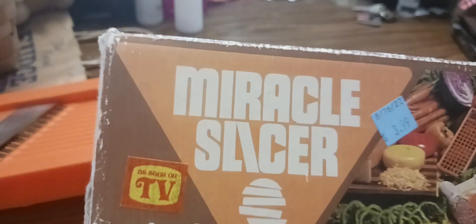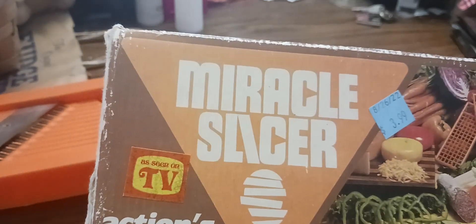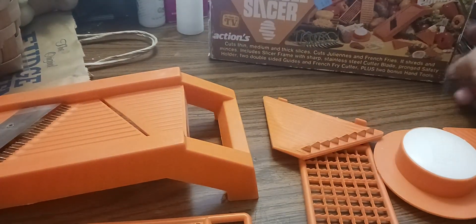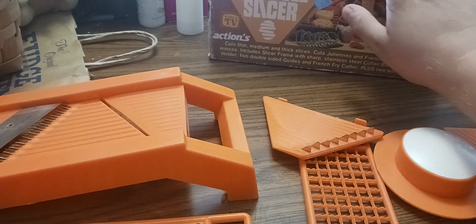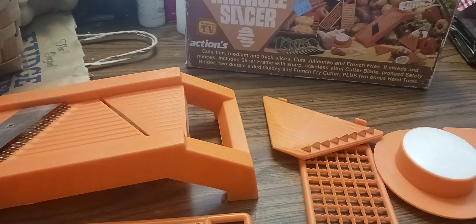If you are from the X generation or the baby boomer generation — whatever generation you're from — and you remember this, let me know down below in the comments, because they last forever. I'm hoping it's an old technology that lasts a long time.